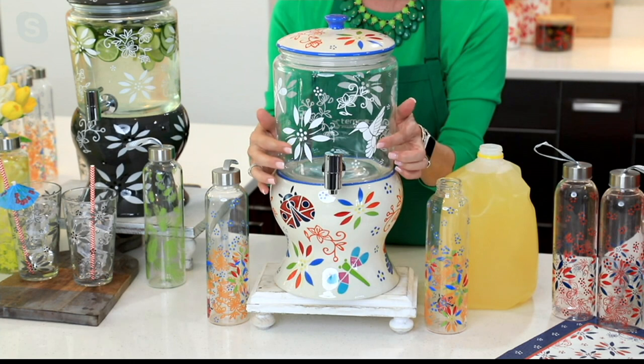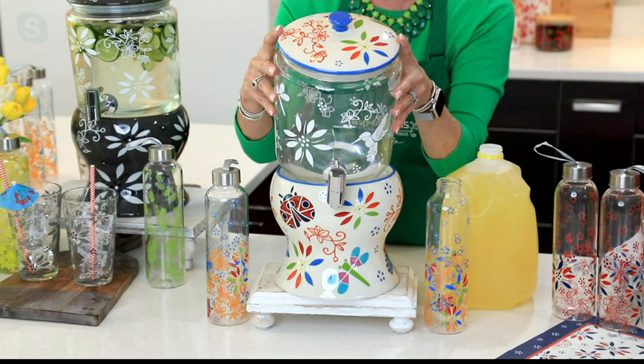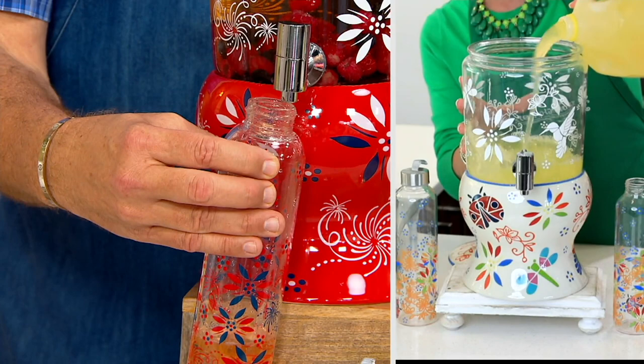The pour spout was actually moved down a little bit, which means you don't need to tip it to get that very last bit of your signature cocktail. You simply take your one-gallon jug of iced tea, lemonade, or whatever you like, and you can go from everyday entertaining to extraordinary entertaining.